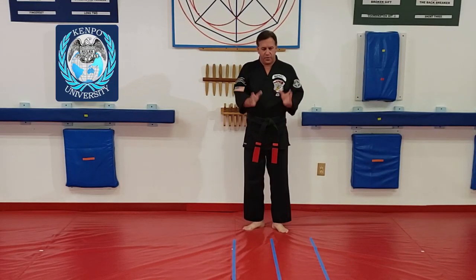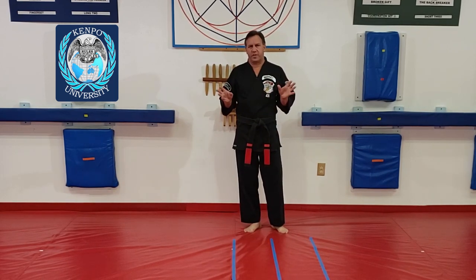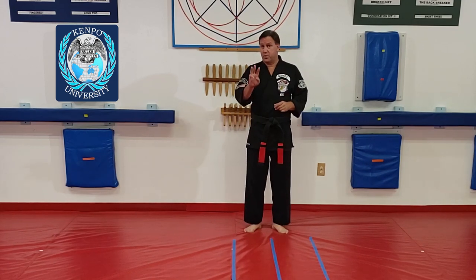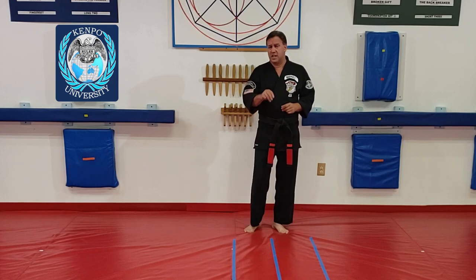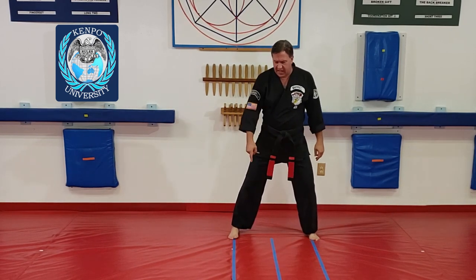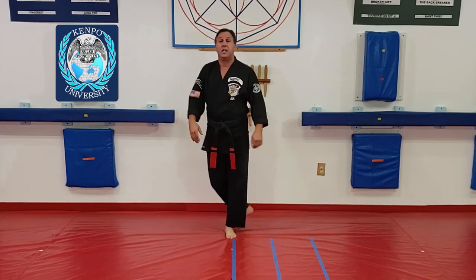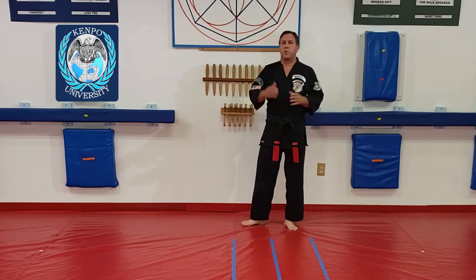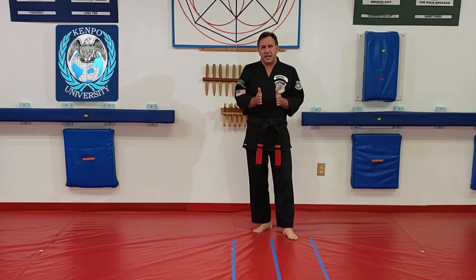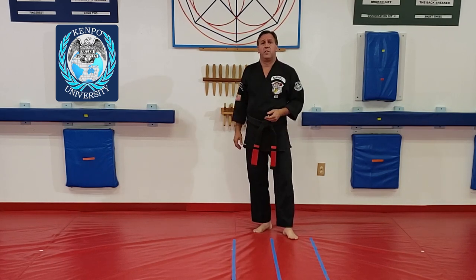I have three lines set up. Katas relate back and forth to each other. When we did long three, we had three lines — three train tracks — but it was full stances, so it was horse, line, line and horse, line, line; the other line would have been here. So I was dealing with three lines but they were a stance apart. Now we're dealing with three lines but it's within one stance. This is basically half a stance for this middle line.